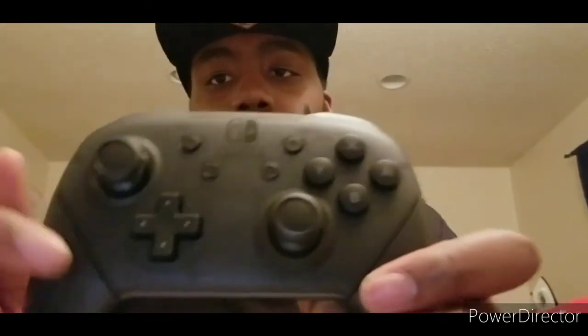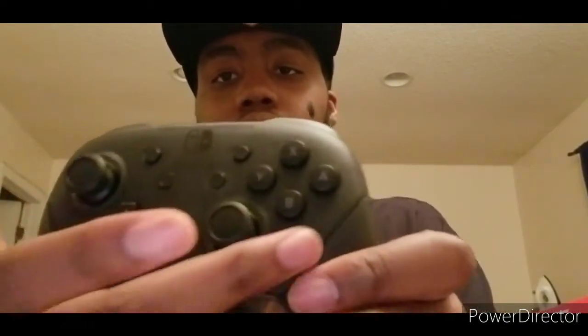It actually feels really great and seems well-suited for some games. We got the ZR, ZL, L, and R buttons right here. We got both control sticks, the ABXY buttons, and we also got the start, home, minus buttons, and I think this is considered the capture button. You can also scan amiibo right here.